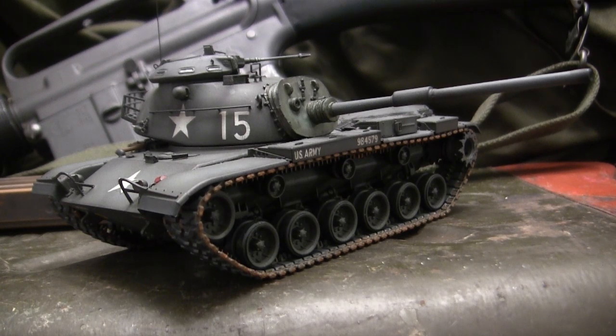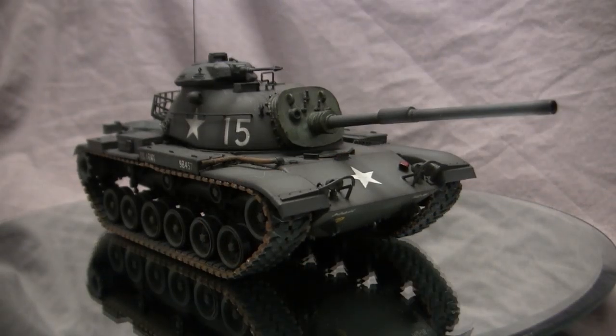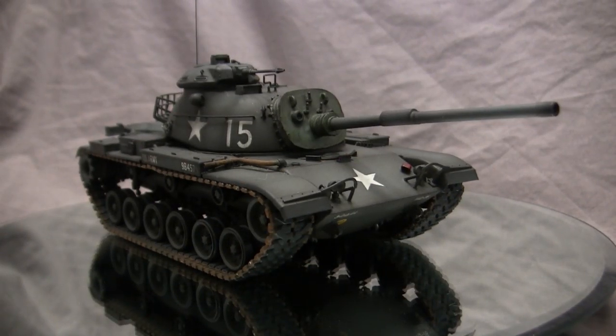This model is built predominantly out of the box and we'll be going over many of the kit's aspects as well as some areas to watch out for. In addition, we're going to give this model a thorough in-box kit review. So stay tuned — there's a lot of info coming. Before we continue, let's take a quick walk around this model.